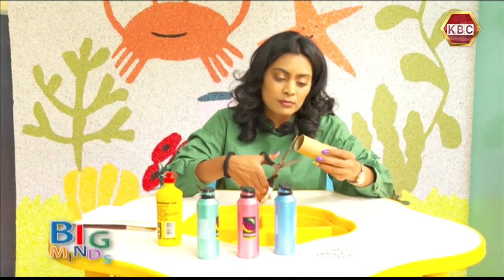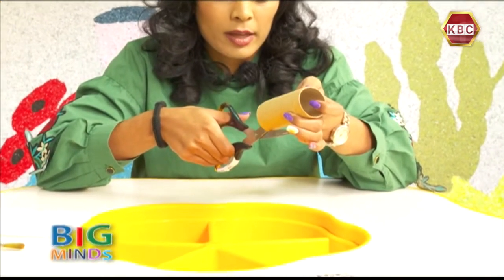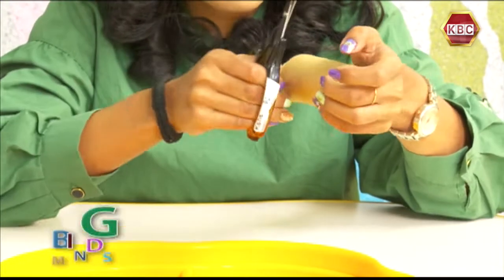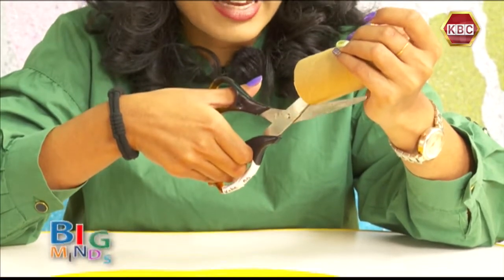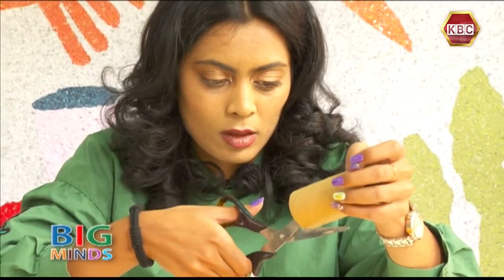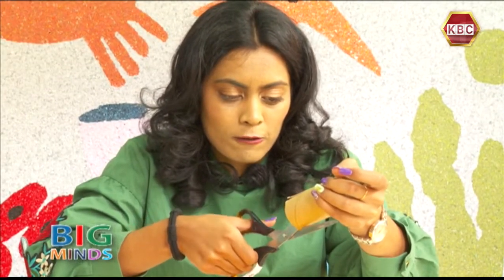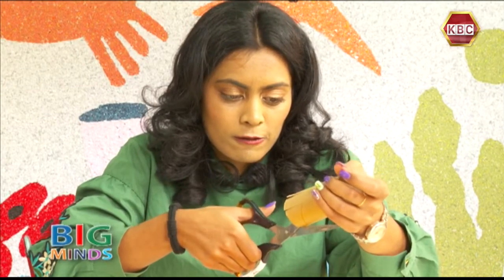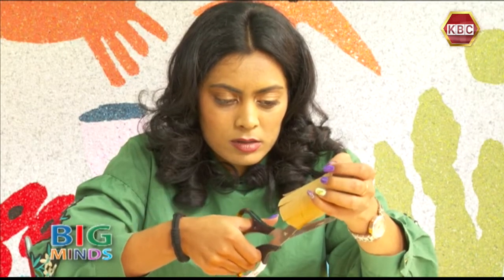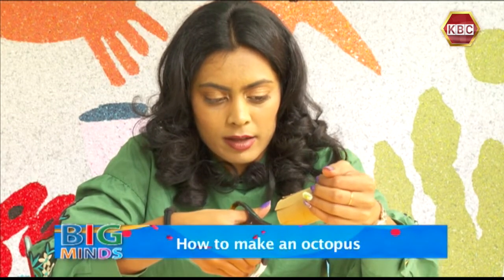With my scissor, I'm going to cut the octopus. He has how many tentacles? An octopus has eight tentacles! So I'm going to count eight of them. Two... Three... Four... Five... Six... Seven... And...